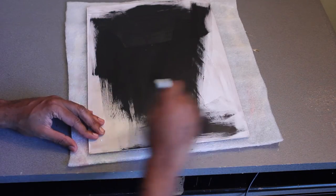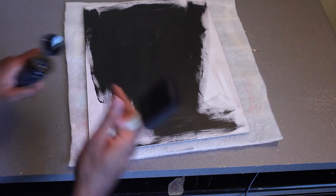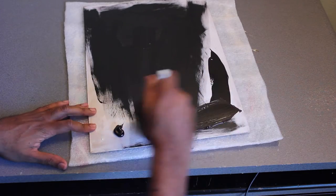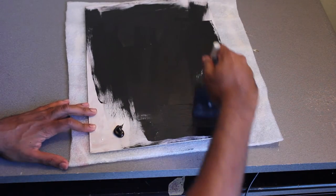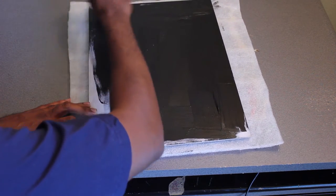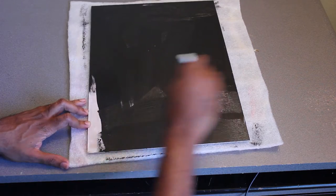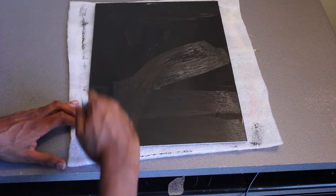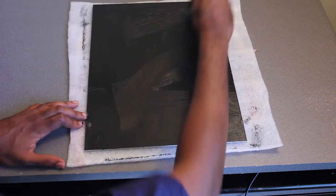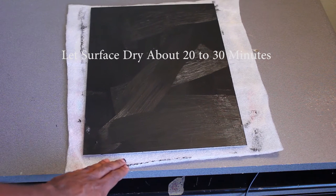I'm just going to cover up my entire surface with black paint, and add some more paint here. Once I finish covering up with the paint, I'm going to let it dry for about 15 to 20 minutes. Depending on how thick a coat of paint you put on there, that determines how long it will take to dry. And that should be it.